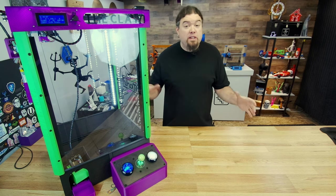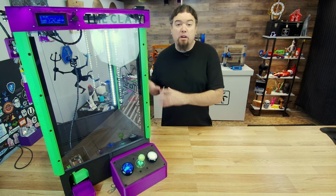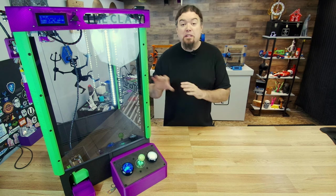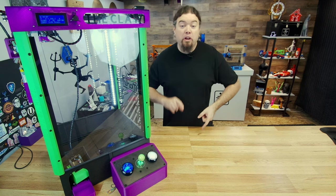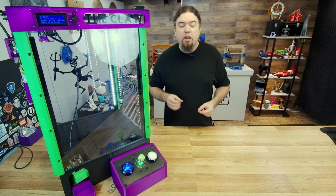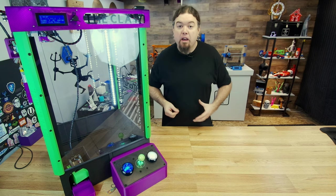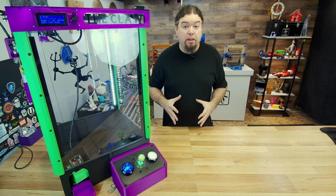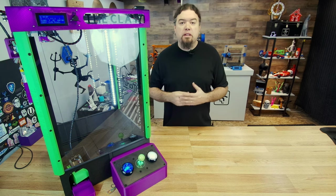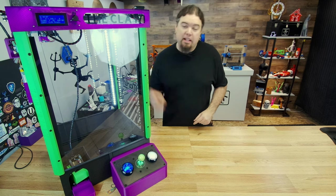This video series is going to walk you through step by step how I build one of these machines. The most important part to remember is this is not a 3D printer — we're using a lot of printed parts, but it doesn't have to be accurate at all. Keep that in mind when selecting the parts you use. We're going to jump right in and start building the frame, getting all the extrusion cut so we can build our skeleton. Let's go.